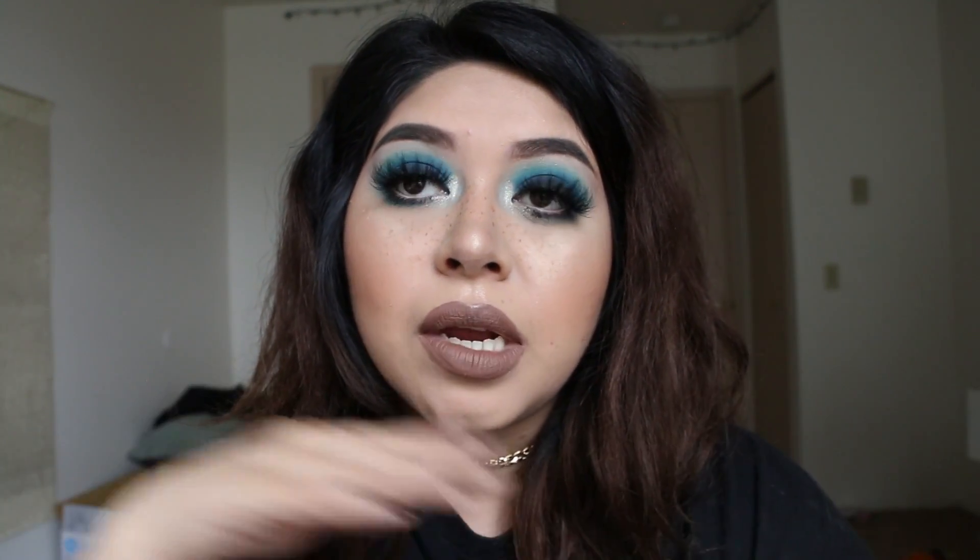Today I filmed this aqua smoky eye — I really love it. I did go ahead and add some faux freckles. I didn't do this until the very last part of the video, just because I know that not everybody wants to watch this since not everybody's into the faux freckles. I really hope you guys enjoy this makeup look.